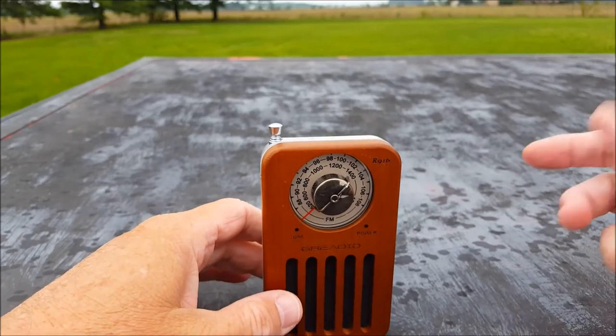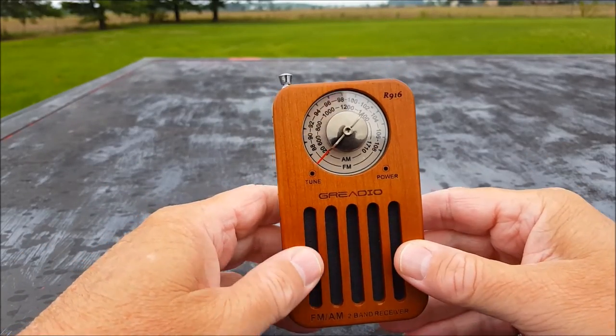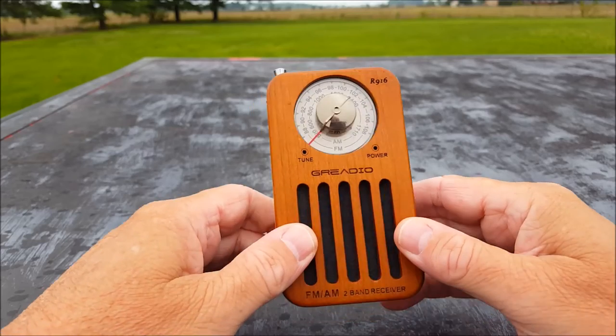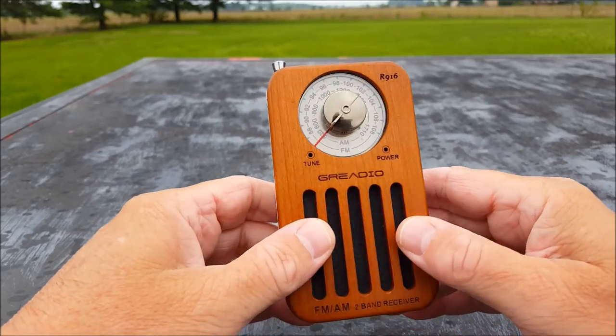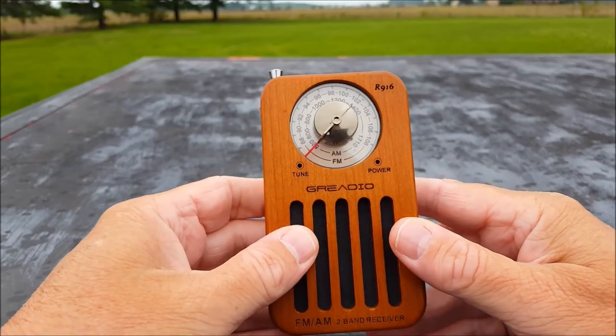Now that it's fixed, the audio is nice. It will stand up on its own — there's no kickstand or anything. You could put the wrist strap on it and hang it somewhere if you want. I have to hurry up because my wood is getting wet.